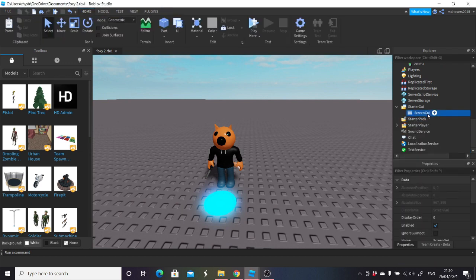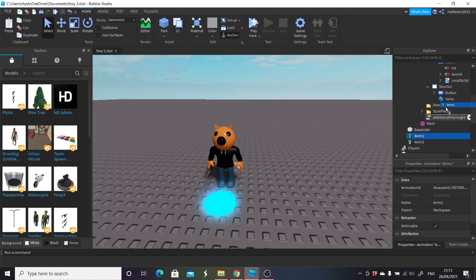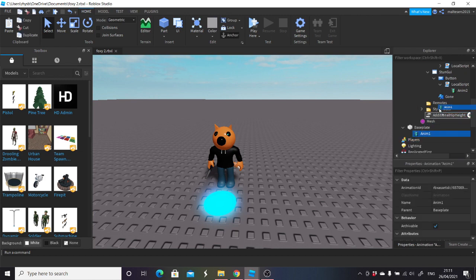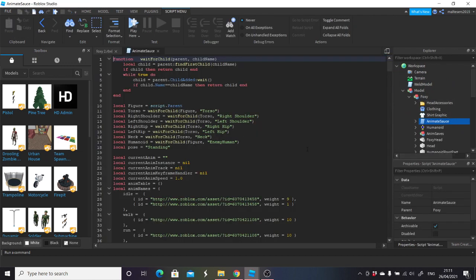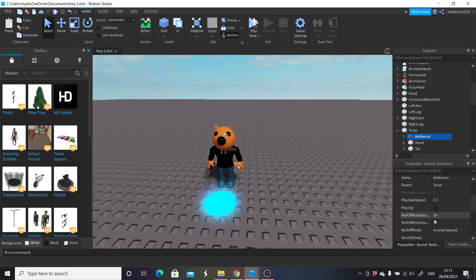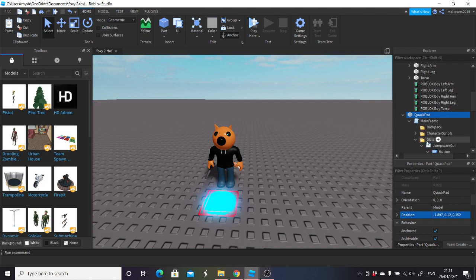I'm going to go to starter GUI, delete this screen GUI again. Then I'm going to put anim2 into the button into local script — that's anim1 anyway. I'm going to leave anim1 in there, put anim2 into the local script, delete that one, and put anim1 into the jumpscare one. When I tested this a minute ago the animations weren't working — oh it's because I've got these ones. Let me just change it back — it's going to be humanoid. Then I'm going to make sure his theme is playing and the sounds in that are all playing.